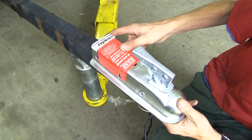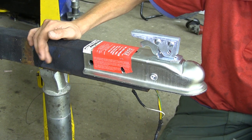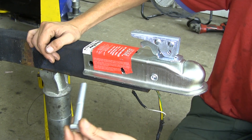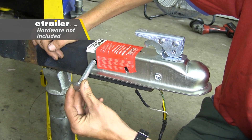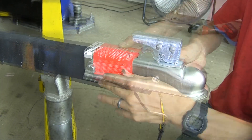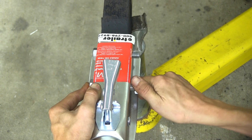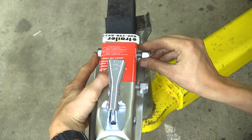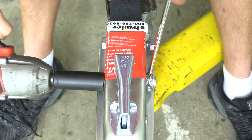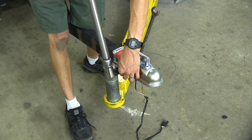In our case, the holes in our coupler line up with the holes on our trailer. If yours didn't, you would have to drill new holes — not a big deal. I recommend drilling to a half-inch in diameter so you can use new half-inch bolts to secure it. We'll thread on some nylon lock nuts, go ahead and tighten our hardware, and then torque the hardware.